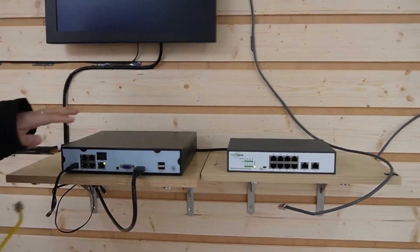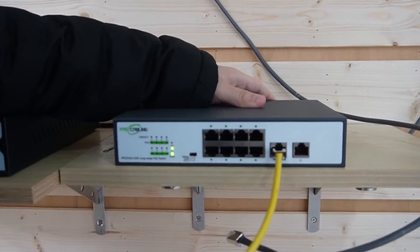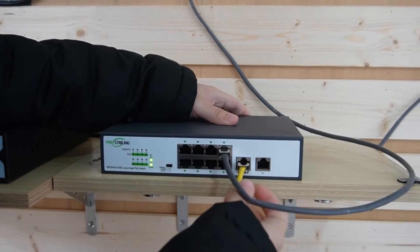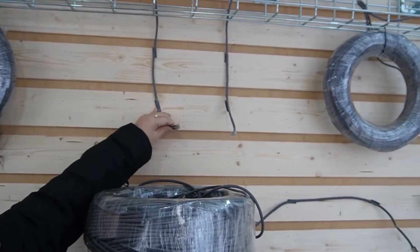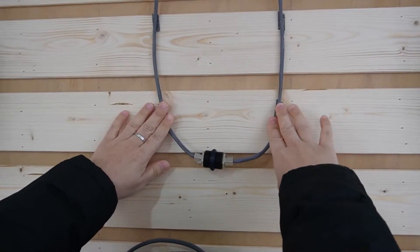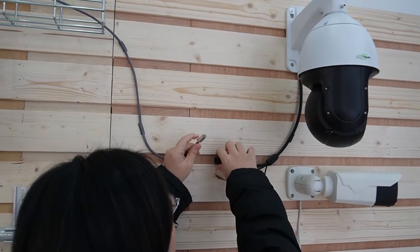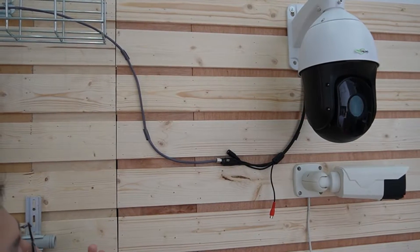Here we have the PoE NVR. I'm going to use an Ethernet cable to connect it with our long-range PoE switch. Then I'll plug in the long-range PoE switch with a 100-meter Ethernet cable, and use a coupler to join them together — so now we can achieve 200 meters in total. Here is the second roll of Ethernet cable, and I'm going to connect it with the PTZ camera. As you can see, it's now receiving both power and data.